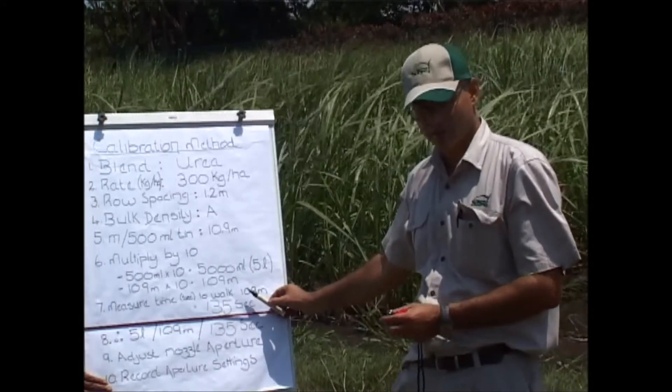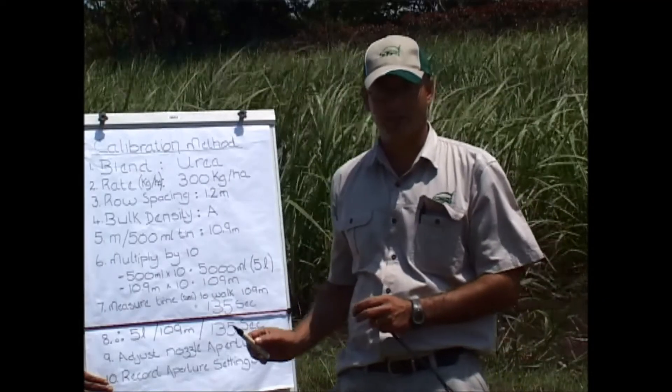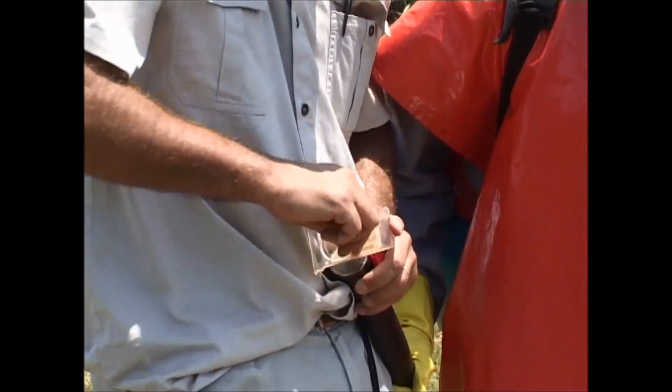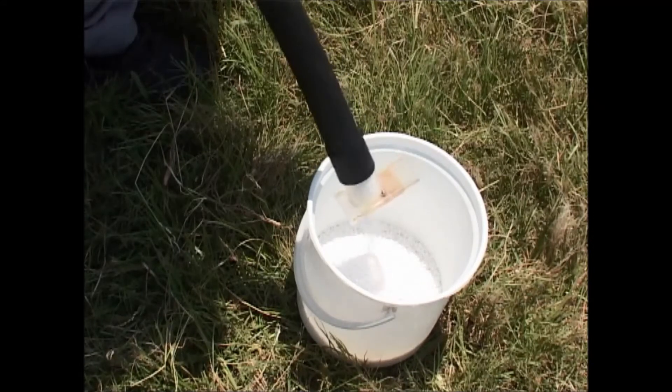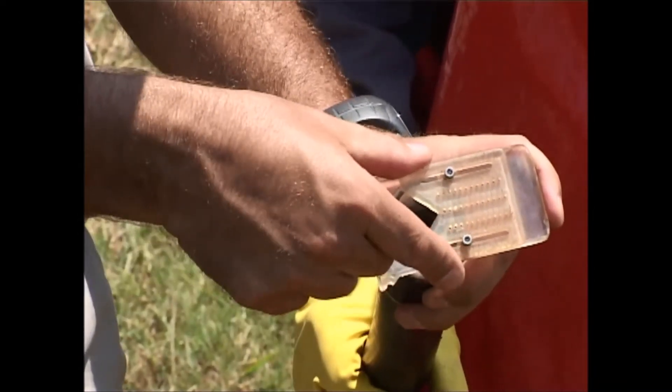So we need to fill 5 liters in the allotted time of 135 seconds. Let's physically do that by adjusting our calibration nozzle with the Allen key. If our 5-liter bucket isn't full in 135 seconds, that tells me the fertilizer is not flowing quickly enough and the aperture in our calibration nozzle isn't open enough — so we'd have to reopen that nozzle slightly to allow it to fill up within the allotted time.